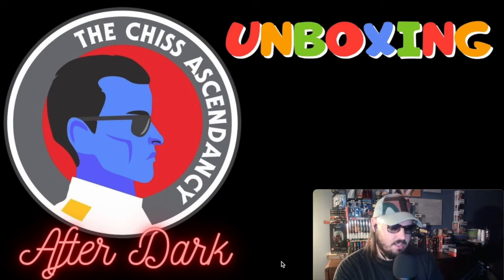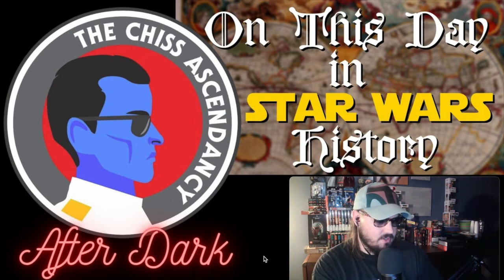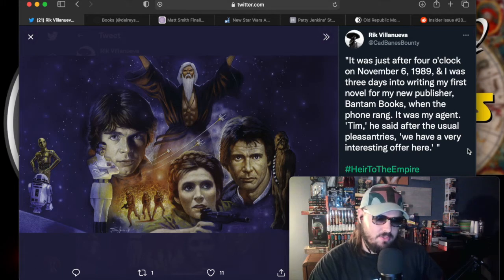Now let's move on to a new segment we're starting called 'This Day in Star Wars History.' The podcast is kind of a weekly thing and we're trying to stay more consistent. As of today I'm recording this on Wednesday, November 10th, and four days ago on November 6th was actually a pretty iconic day — at least for me and us here at the Chiss Ascendancy. Cad Bane's Bounty on Twitter posted a quote from Timothy Zahn — it was just after four o'clock on November 6th, 1989.